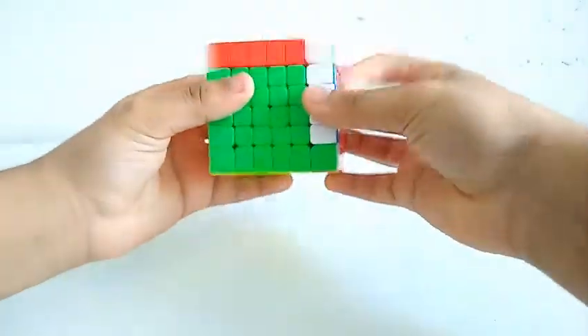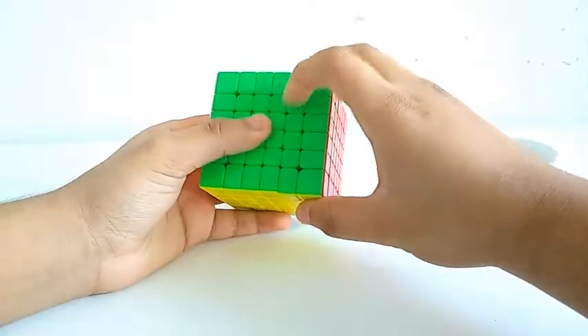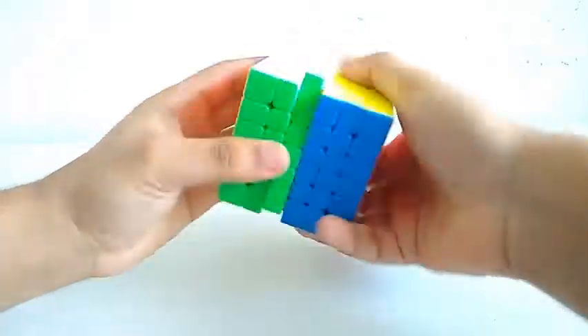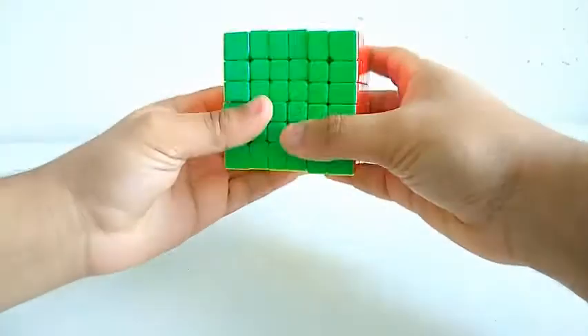The outer layers are really good and really fast. And the inner layers are also pretty fast and really good. However, some layers are a bit slow, but the depth does not affect the performance of this cube.